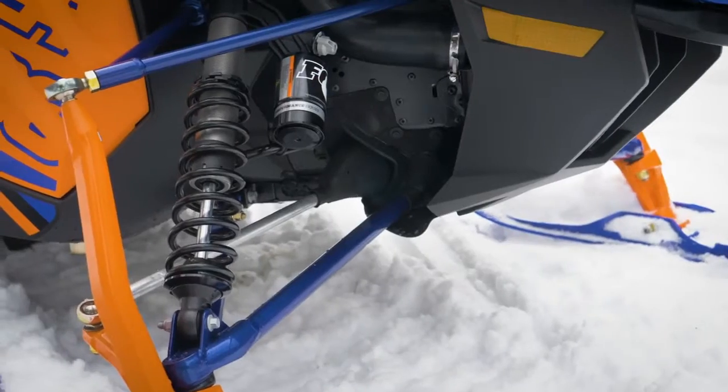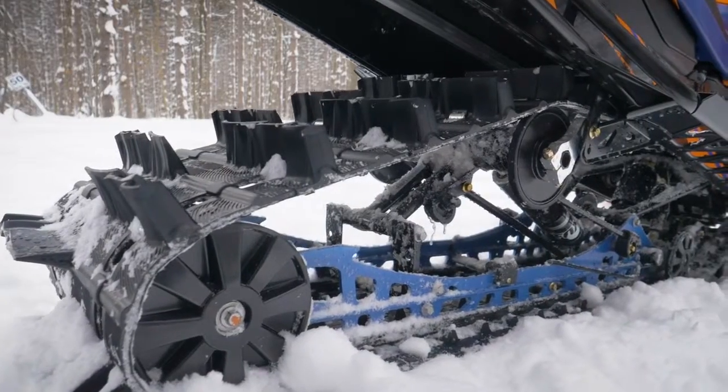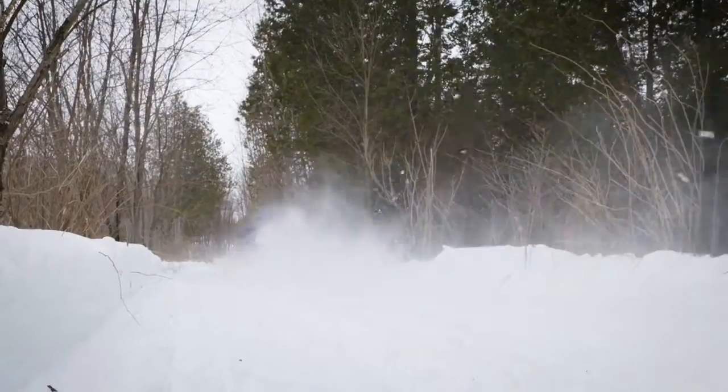Top shelf Fox Zero QS3 shocks are found up front and on the new rear skid to accommodate a wide range of terrain and riding styles. The Genesis Turbo adds a power-packed bunch of fun to any outing.